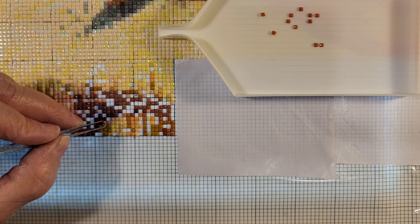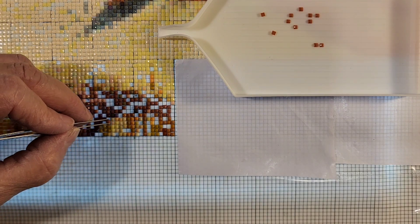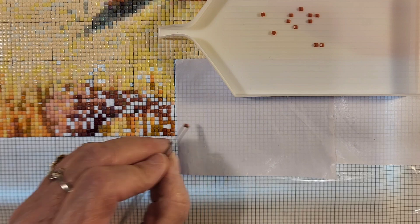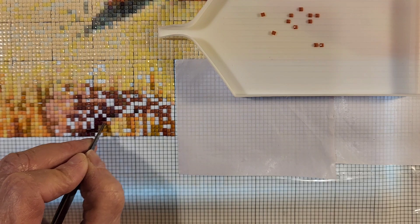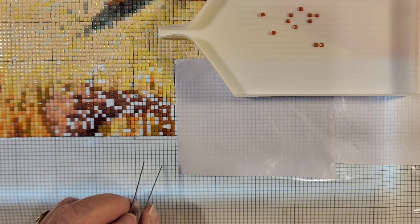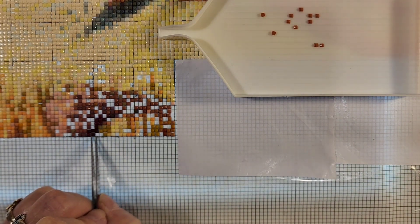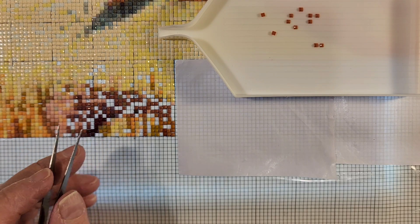I found something I could talk about — how to fix this. I don't have spots like this very often, but when I do, I like to try and fix them. If I can figure it out, why not? I think that's got it. It's all full — and we're back on a row now.